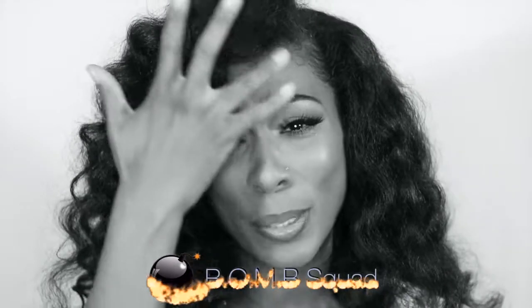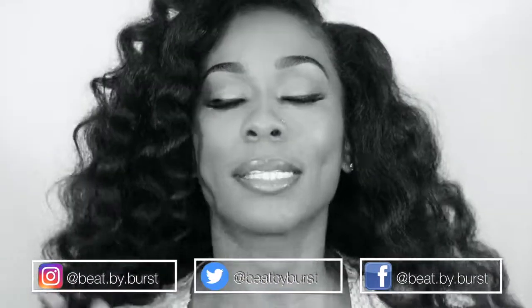Hey everyone, welcome back to my channel. For today's video, we are going to be doing a hair video. Y'all already know — when I come dressed, it's a hair video.